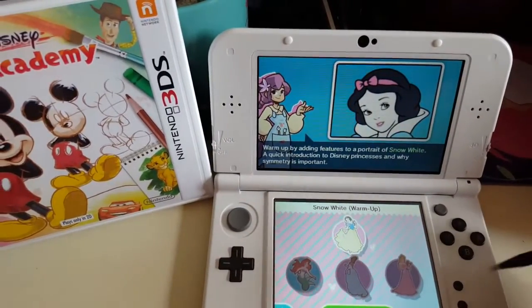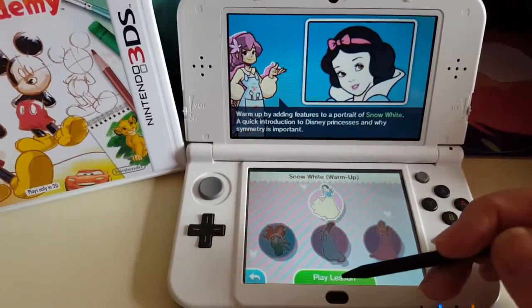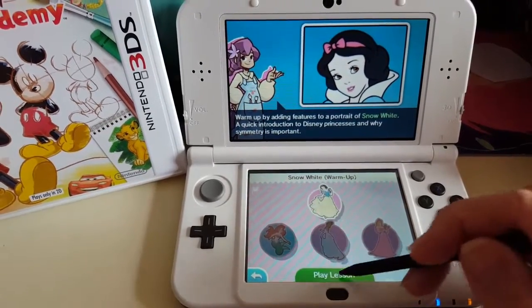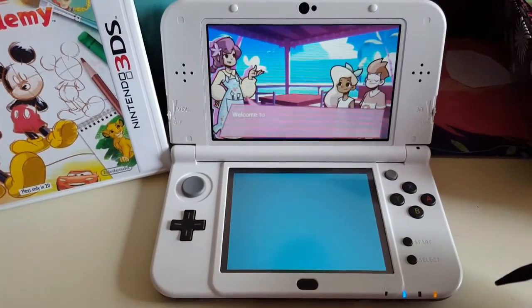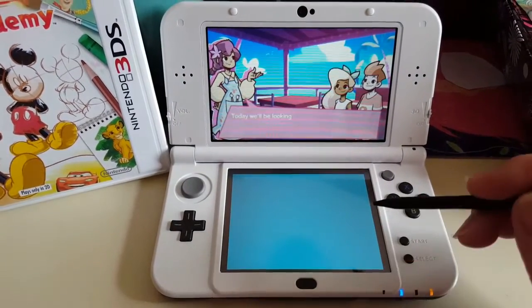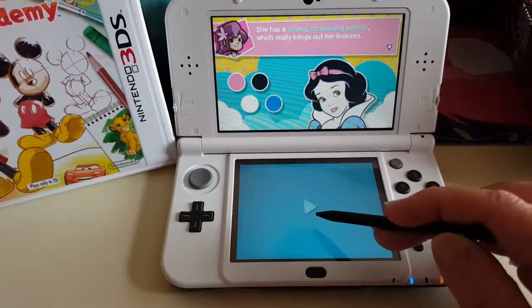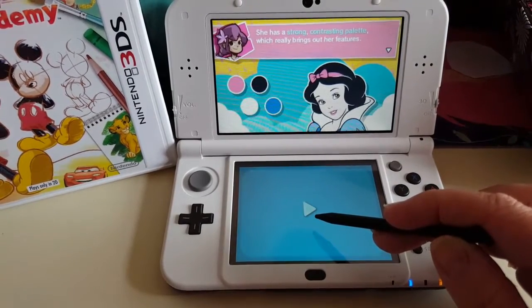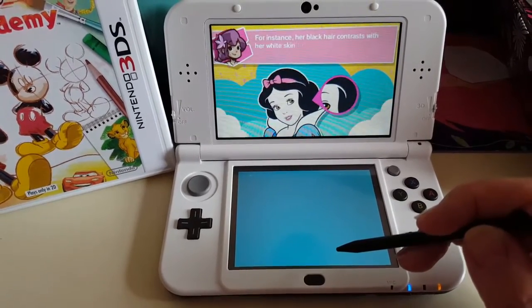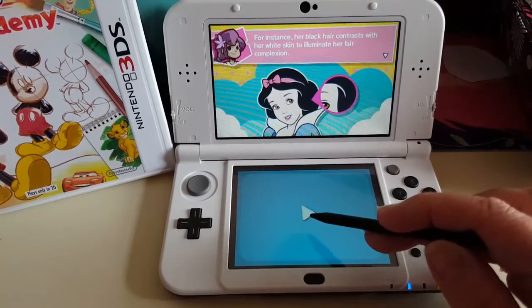Let's try the portraits — we're going to warm up with Snow White. It goes into why symmetry is important, then plays the lesson. It kind of guides you through — a strong contrasting palette really brings out her features. You can see they're showing you the thought that goes behind how to make a character appear a certain way.